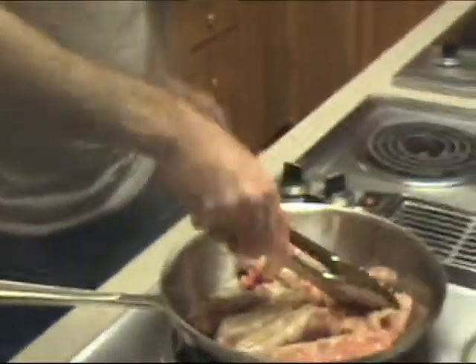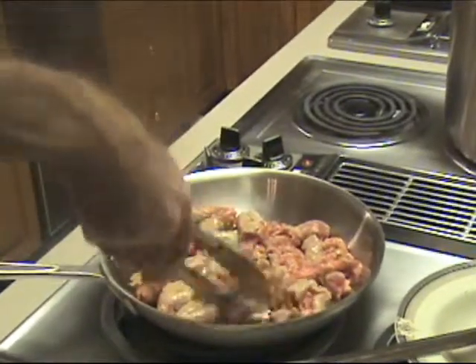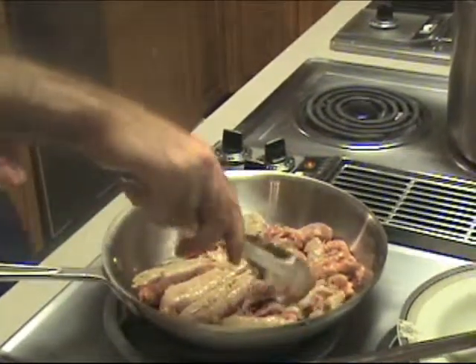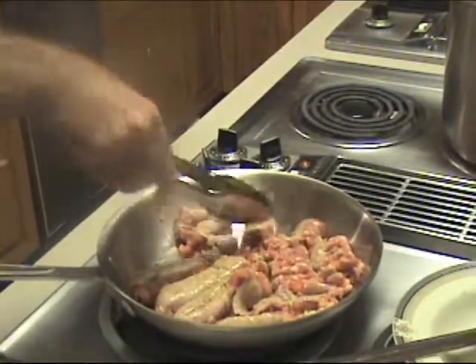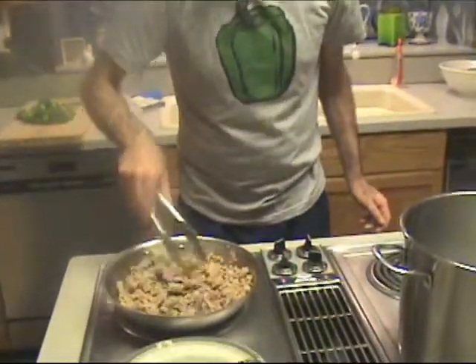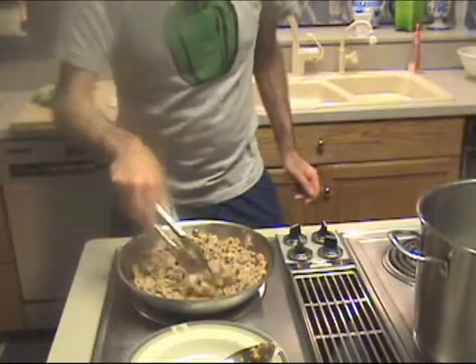While we're browning the sausage, we want to break it up real good — unless you really like big chunks of sausage in your pasta. I tend to like it crumbled, so we're just going to break it up a little bit and brown it up real nice.